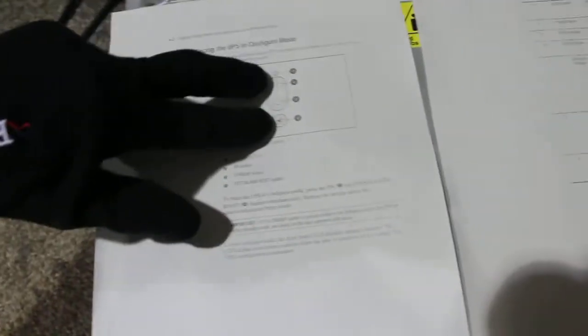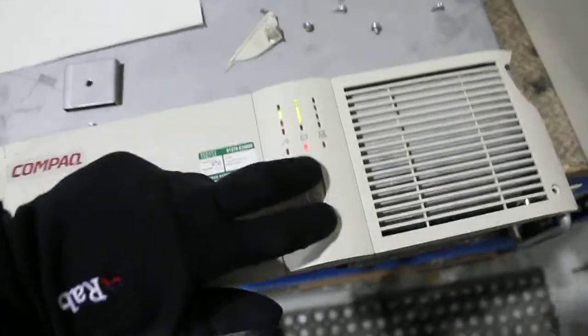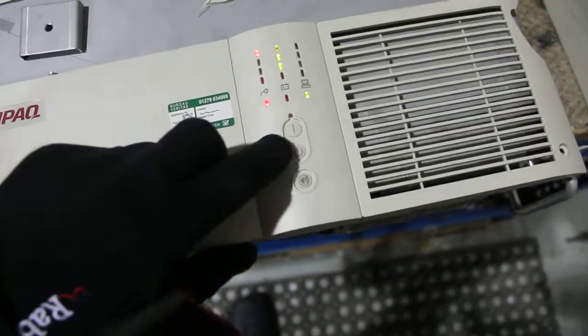Press it in configuration mode. Press those two at the same time, move it. Configuration mode.